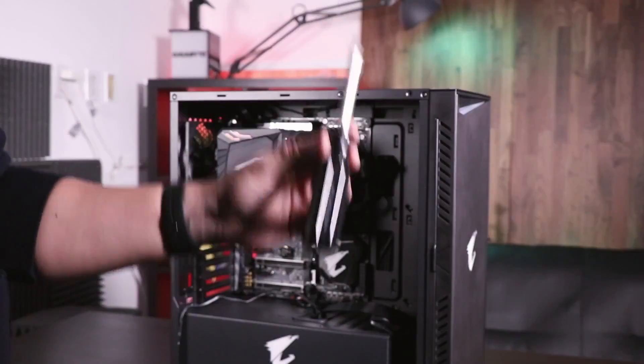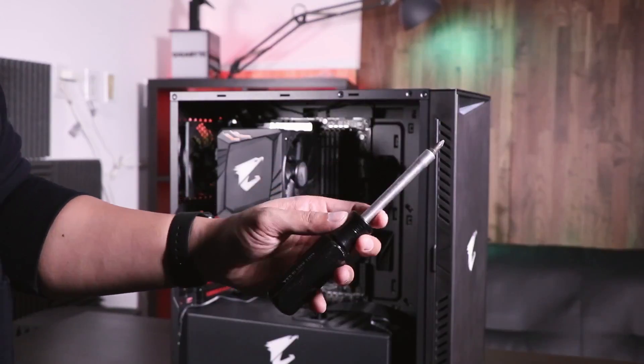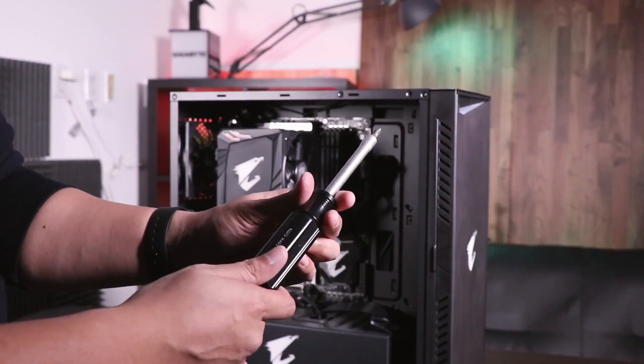Before we begin, you're going to need a Phillips head screwdriver to complete the installation. Once you have that, we're ready to begin.